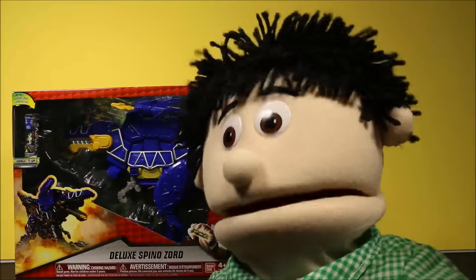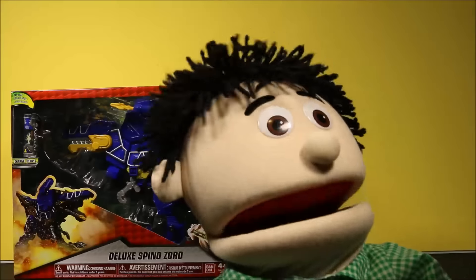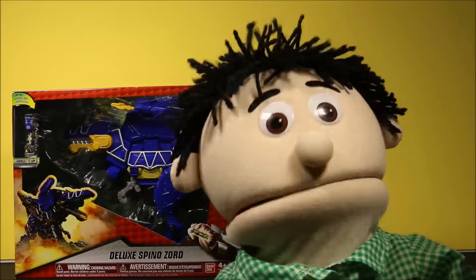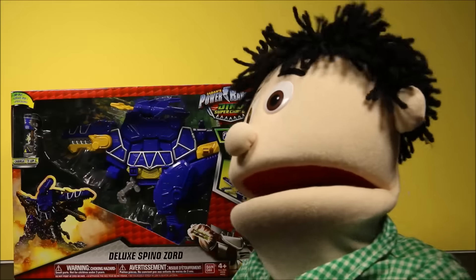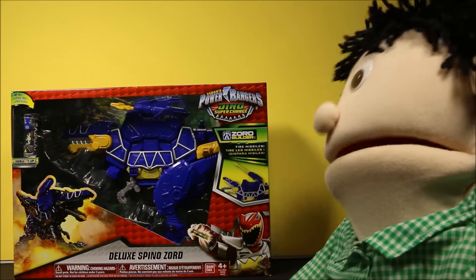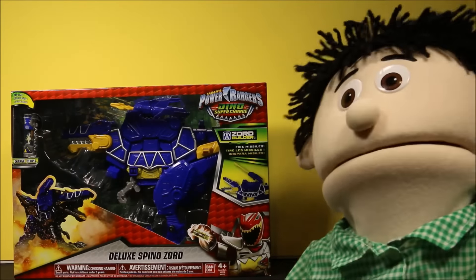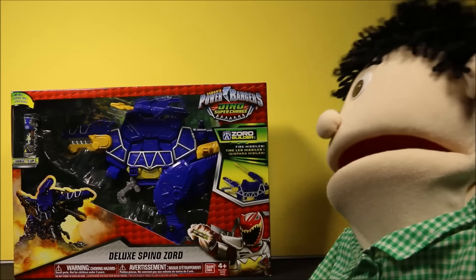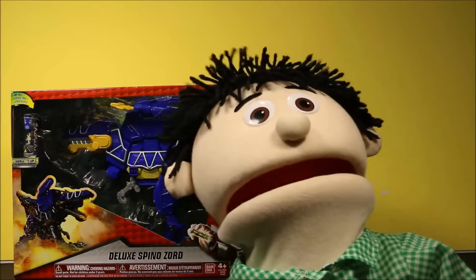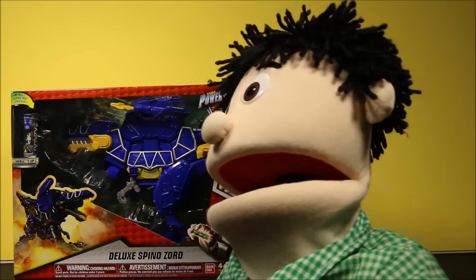Wow guys, it's great to see you again! I'm so glad you came back. We're gonna have another awesome toy opening today. We have a really cool toy — take a look at this: the Power Ranger Deluxe Binozord! This toy is so awesome, we're gonna have so much fun opening this up.